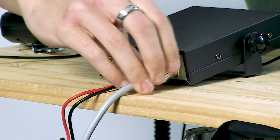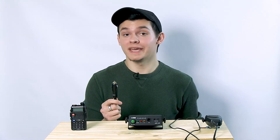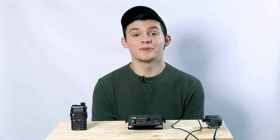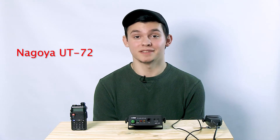Step 1 is to connect the antenna. Then connect the power from the amp to your car power or power supply. For plug and play applications, the UT-72 is a great solution.